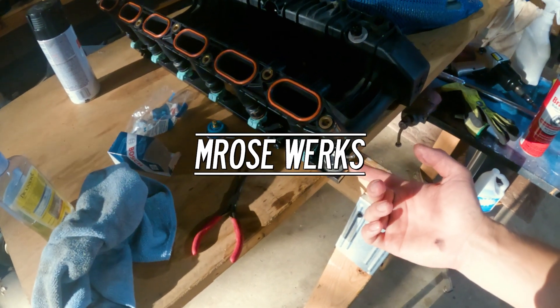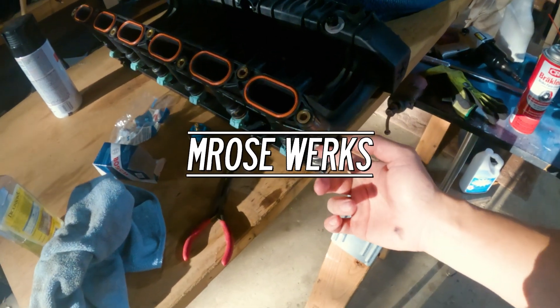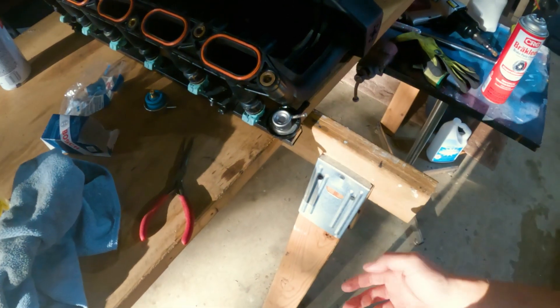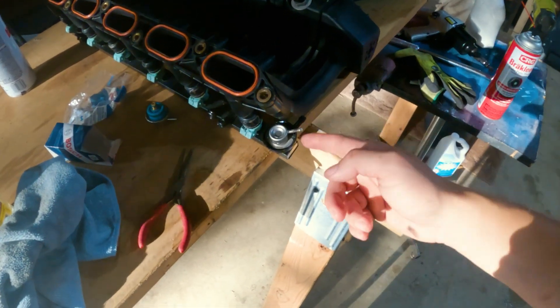What's up guys — I haven't seen a video of the fuel pressure regulator being replaced on YouTube for the E34 525i M50 engine, so I'm gonna make a video for it. Let's get right into it.